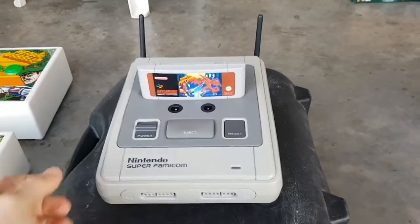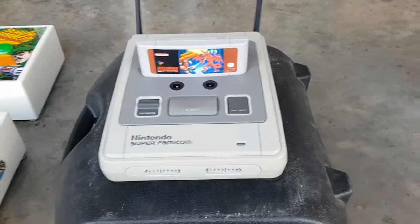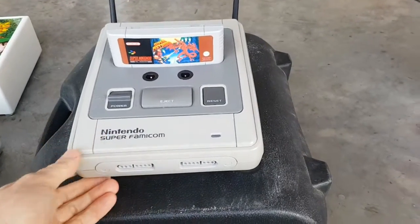Hey guys, so this is the final product — all working and configured with Hyperspin. I've changed a few things in the final design as well.